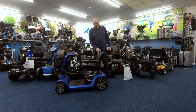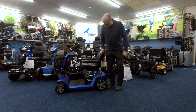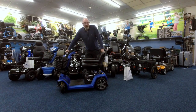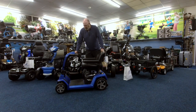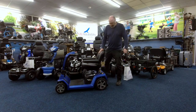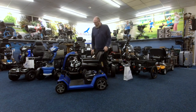Good morning everybody, MDTV here. Today we're going to have a quick look at the Pride Zero Turn 10. This is a slightly bigger one than the smaller version you can get. It's got a lovely flat blue color, very modern - it really is a nice, colourful scooter. You've got alloy wheels with solid tires.